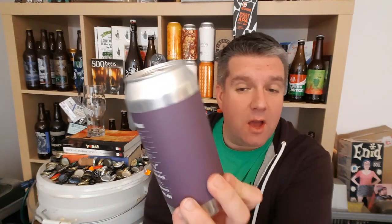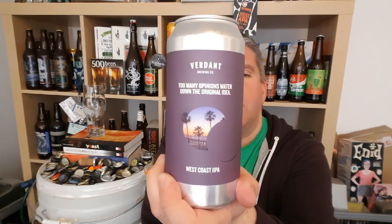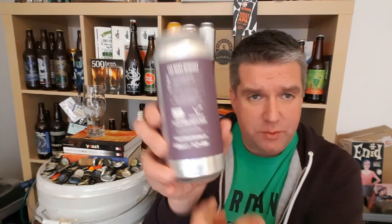It's a West Coast double IPA — yeah, you read that right. A West Coast IPA from Verdant, 9.2% ABV. The malts are extra pale and caramel, so very simple. The hops are Simcoe, Amarillo, Cascade, Columbus, and Chinook. And the yeast is BRY-97. I don't know what that is.